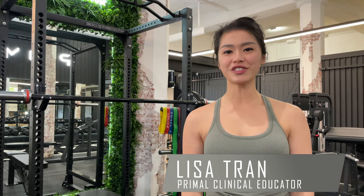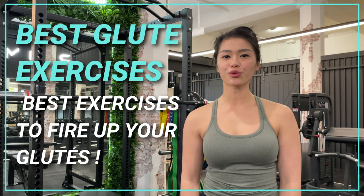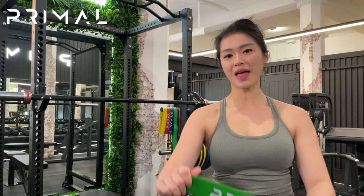Hey guys, it's Lisa from Primal Physiotherapy. I am the Clinical Educator. Today we're going to go through the best glute activation exercises that you can do at home with your band.